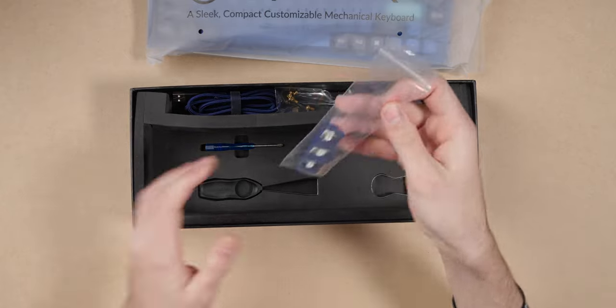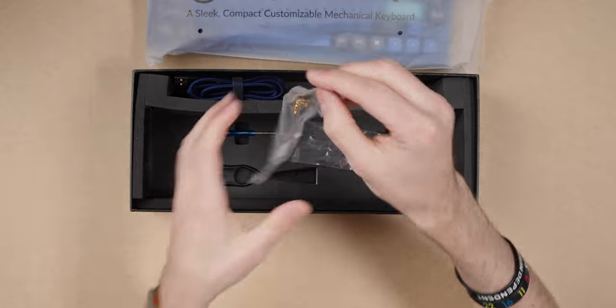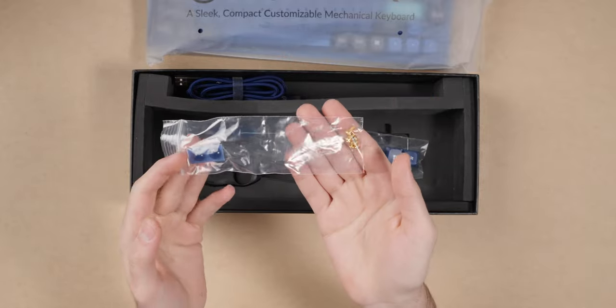Up top it includes spare keycaps, depending on if you're setting it up for Mac or Windows by default. Mine came configured for Mac, but if you're on Windows you might want to swap those out. It also includes spare screws and spare feet for the bottom — if you ever need to replace one or lose one, and let's be honest, we all lose screws when we take these keyboards apart. So that's a nice touch.